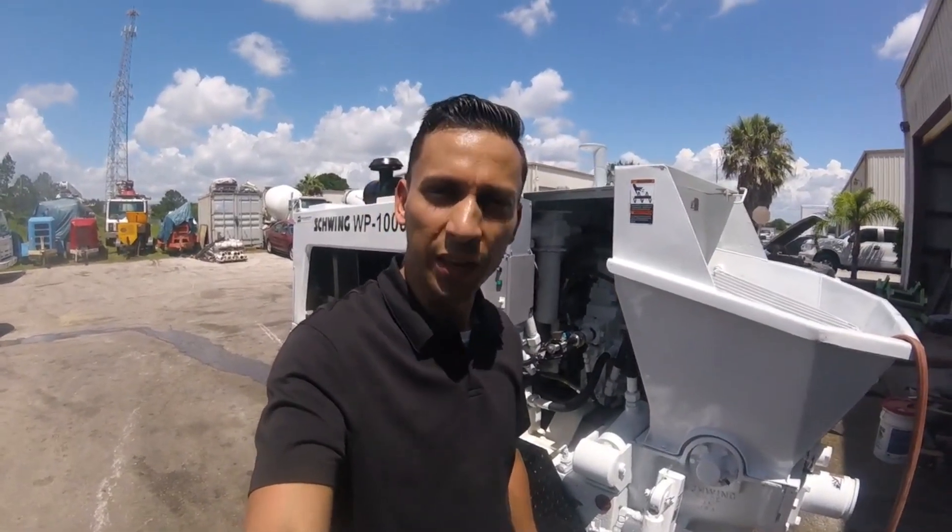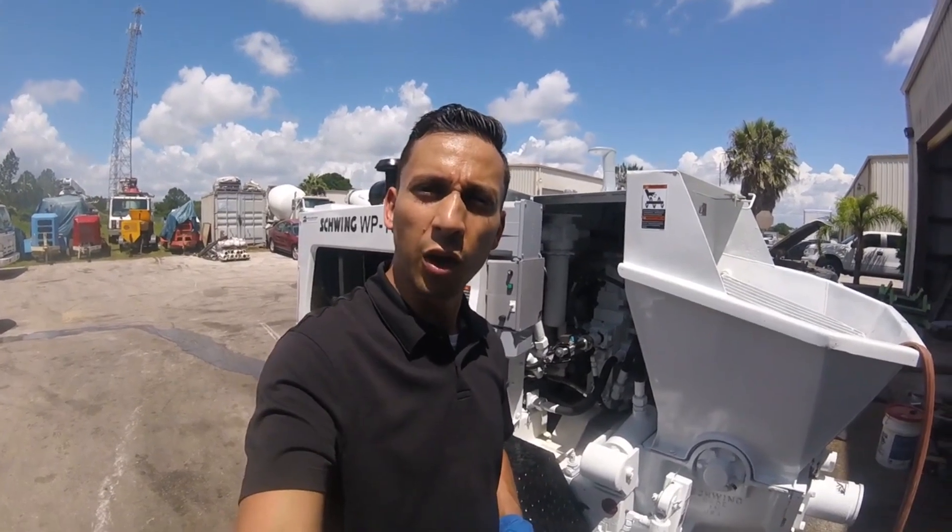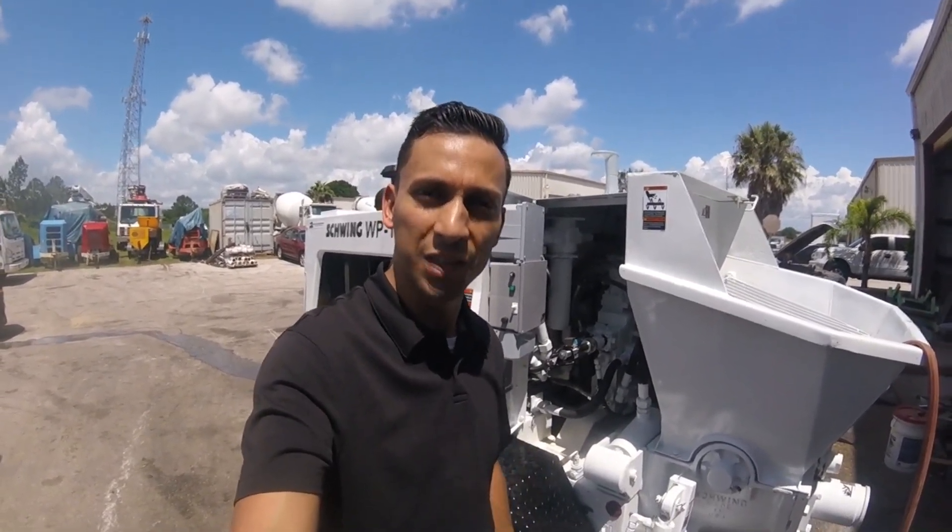Hello there! This is Edward Salazar with JAD Alliance Group. We refurbish and do all kinds of fun things to concrete pumps, and I bet you have never seen this before. Check it out!